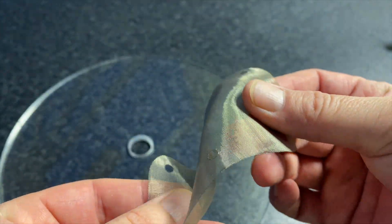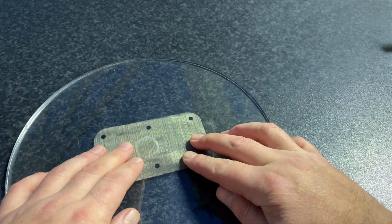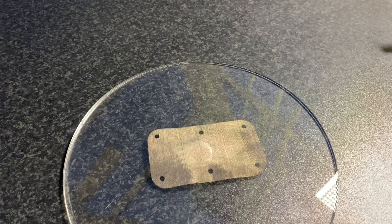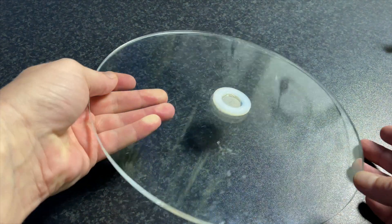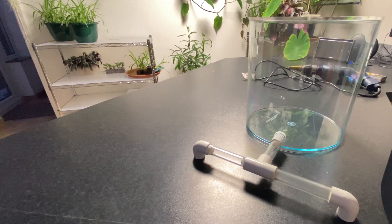Here we have some very fine mesh, leftover from one of the former formicarium builds. We just need a very small piece of that, so we can cut it with a pair of sharp scissors. Here's one we did earlier — we made this hole slightly smaller and we've glued down a plain white washer just to make it look a bit cleaner.